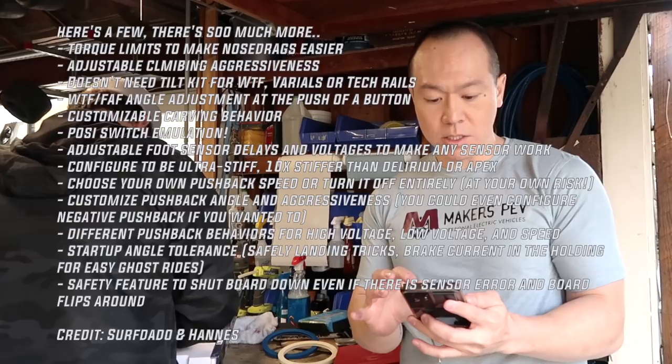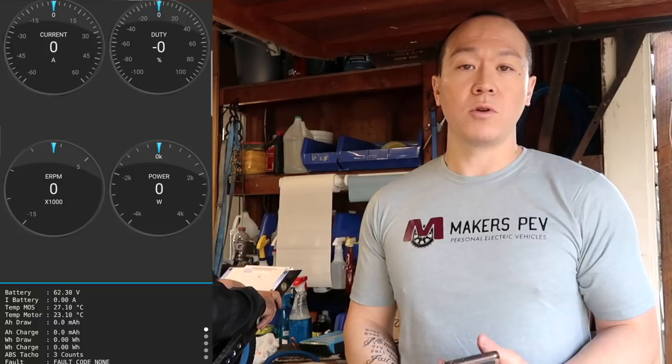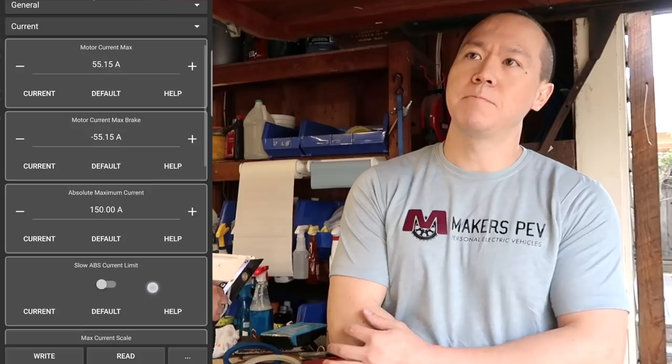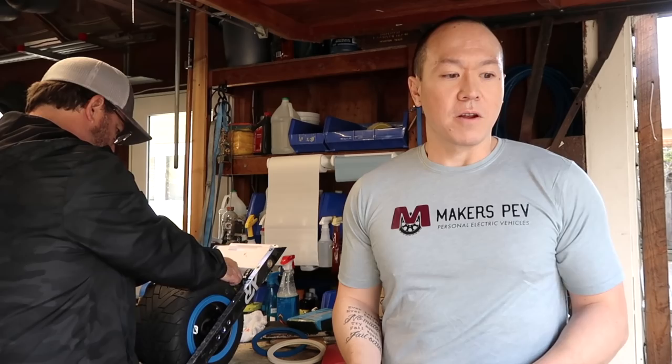The app is called VESC Tool. I'm not currently connected yet, but some of you may have seen the breakdown of it — it just goes into so much detail, it's insane. You can adjust when pushback kicks in, how much the pushback is, how high the tilt of the nose and tail. I'm missing so much, but you can get to the nitty-gritty of exactly how you want to tune your board. It's a little overwhelming, but once you play around with the settings I think you're gonna find the sweet spot of your exact ride.